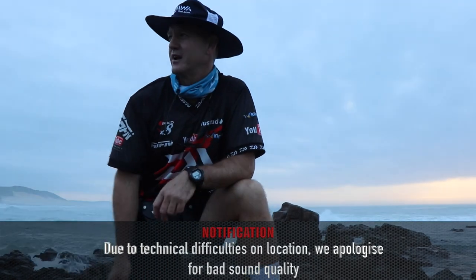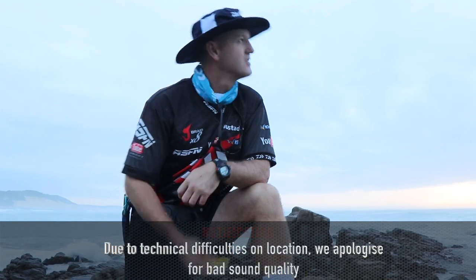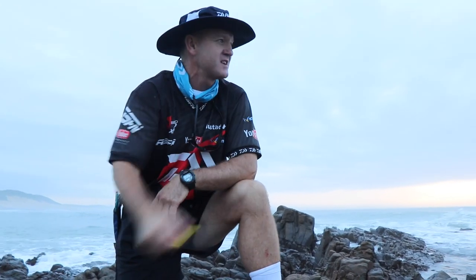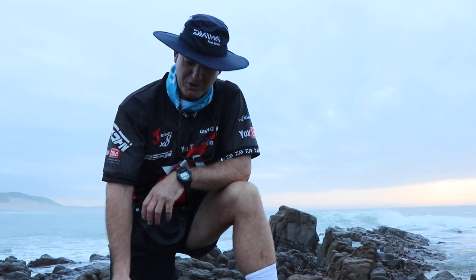I've come to one of my favourite little hideaways - it's actually the launch site for Sea Veil Ski Boat Club. It's early morning, the sun has just come up. The sea is dirty. I'm going to try for cob and bream.